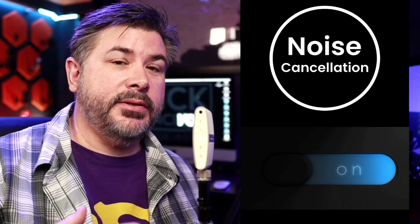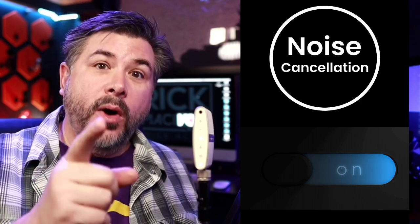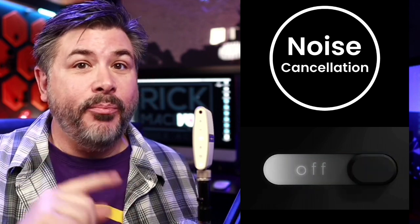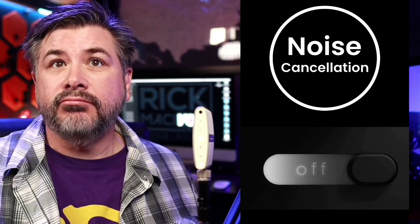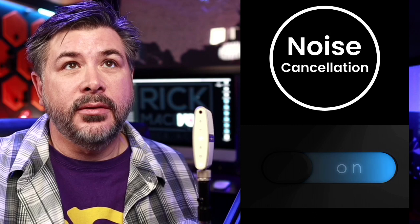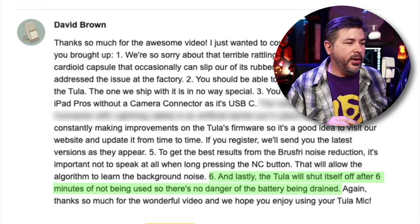After a long hold on the NC button without talking, the noise cancellation light came on. One thing I really like about this microphone is that when you record with noise cancellation on, it actually records two files — one without the noise cancellation and one with — so I can bounce back and forth. Here's with the noise cancellation off... and here's with the noise cancellation on. Hopefully you can hear a difference.